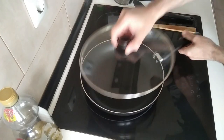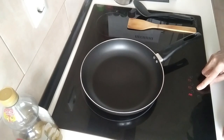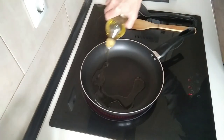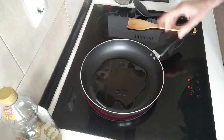We'll start off by turning the stove on. I'll turn it up to medium-high and I'll add about three tablespoons of olive oil and we'll just wait for this to heat up slightly.